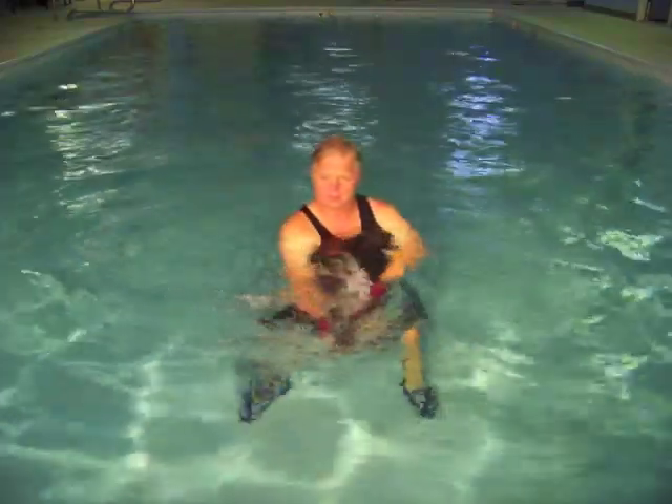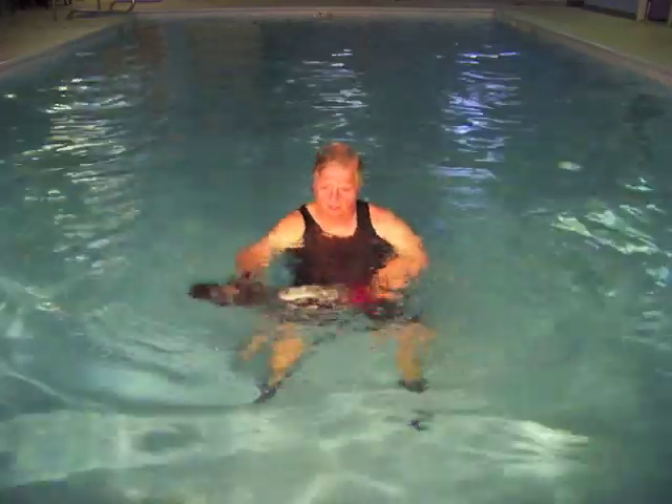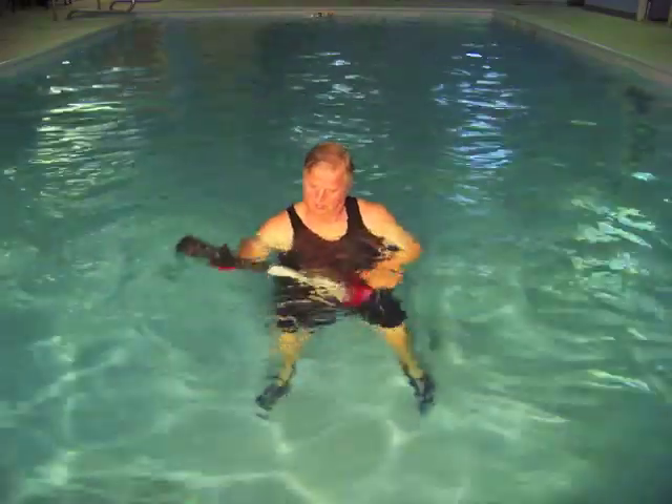Using the Aquatic Resistance Trainer in a pool or a heated therapeutic pool is a great starting point for the rehab process of a torn rotator cuff. The rotator cuff is made up of four shoulder muscles.